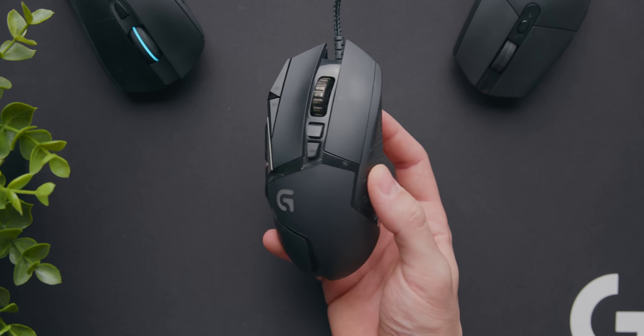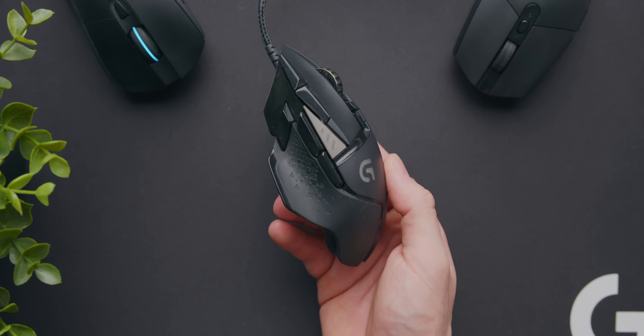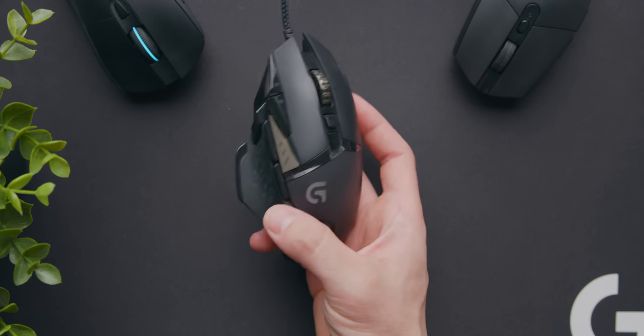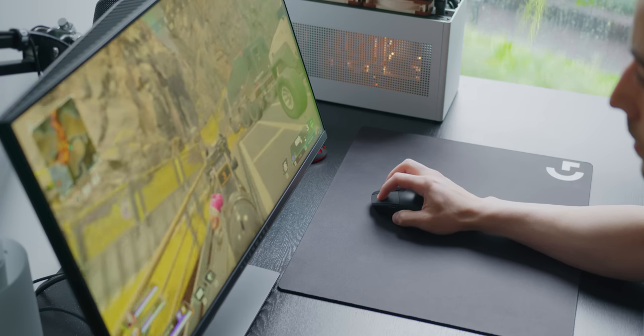My gaming mouse journey, like many, started with Logitech's G502 Proteus Spectrum. It had a pretty cool, intriguing design and a ton of programmable buttons, but little did I know this was not ideal for first-person shooters, mainly due to the weight of 120 grams plus. This didn't affect me too much at the time though, seeing as I used to play with an absurdly high sensitivity.